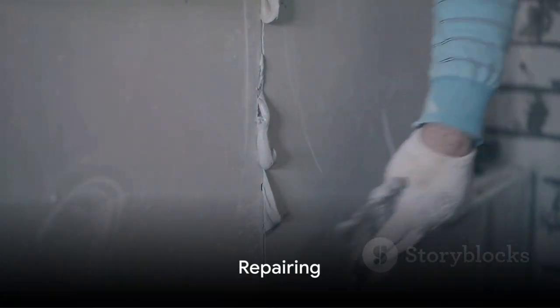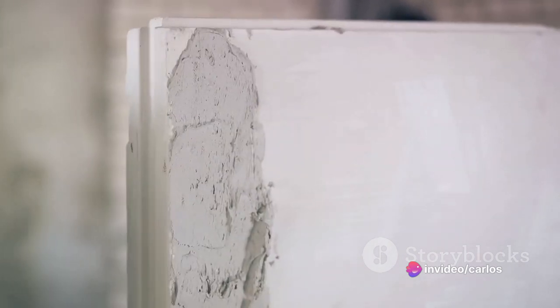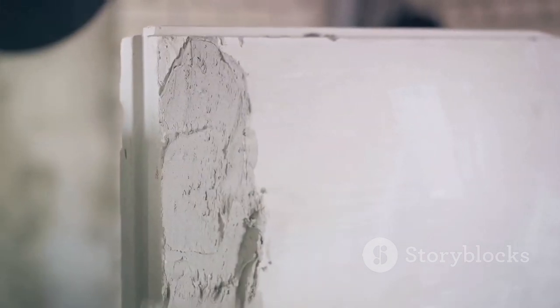Once those walls are clean, it's time to play detective. Look for any cracks or holes. Got some? Don't worry. With a putty knife and some joint compound, you can fill these imperfections. It's like magic — those cracks and holes will disappear right before your eyes.